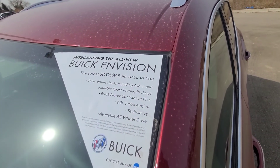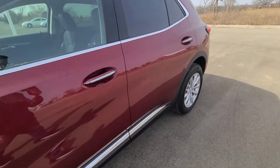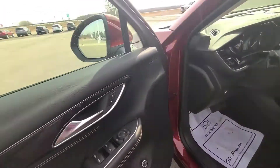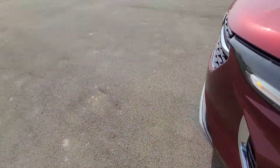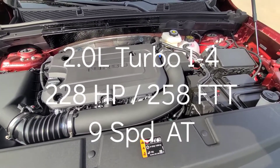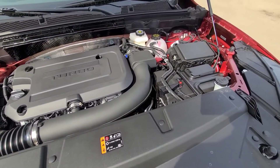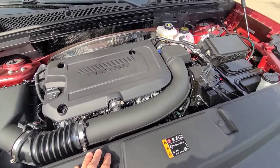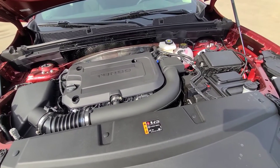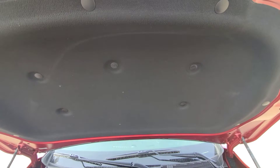This is the all-new Envision, which is why there's an 'Introducing' sticker on it. Taking a look at the engine, this is a 2-liter inline four-cylinder engine — I'll have the horsepower and torque specs in the annotations. These are selling like crazy, so I was in a hurry to get this review done. The towing capacity, with the towing package, is up to 3,500 pounds. We'll go over the miles per gallon and fuel when we look at the window sticker.